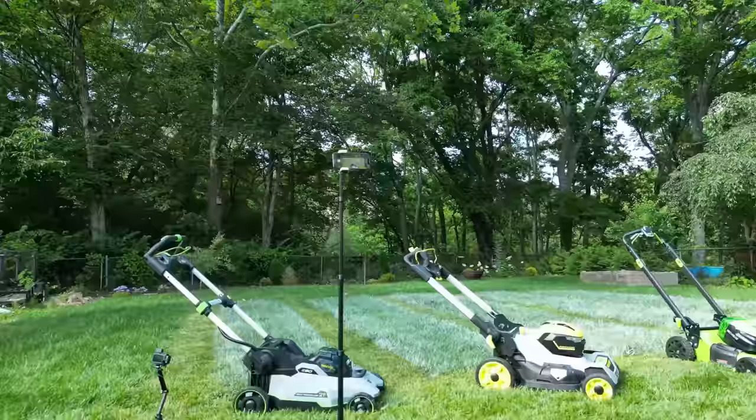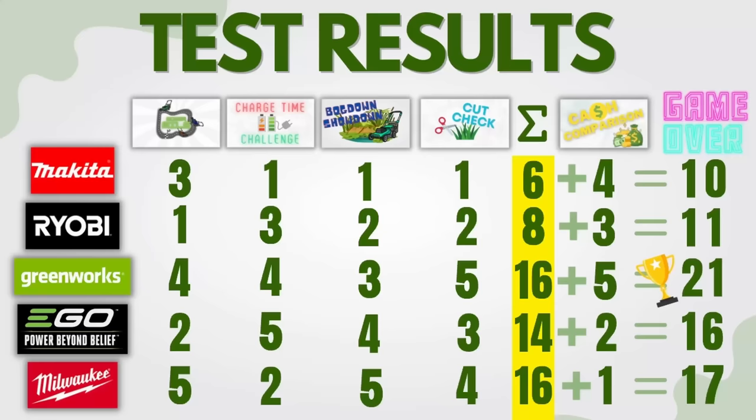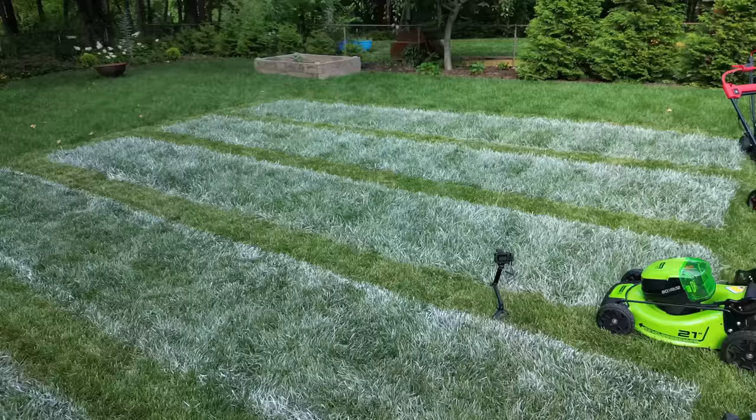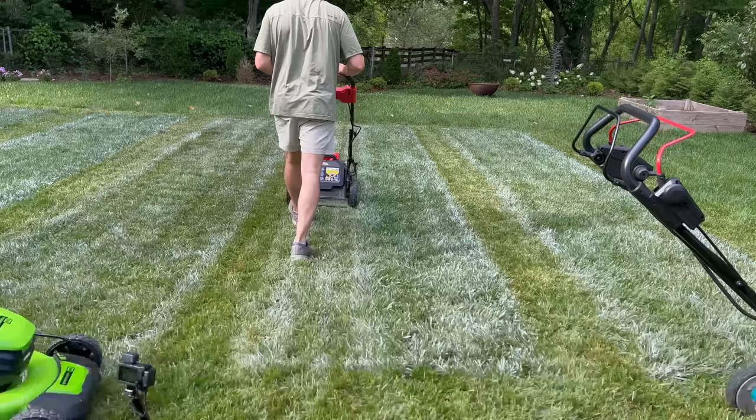Once all results are tallied, the winner is the Greenworks — which I never thought I'd say over the Milwaukee. The Greenworks performed well in the cut check and its lower price gave it the final edge for the number one spot. Milwaukee is still absolutely unbelievable but its high price hurt it overall. Third place goes to the Ego. Thanks for watching — check out the video where I tested the most expensive and cheapest mowers I could find. Until next time, keep cutting.